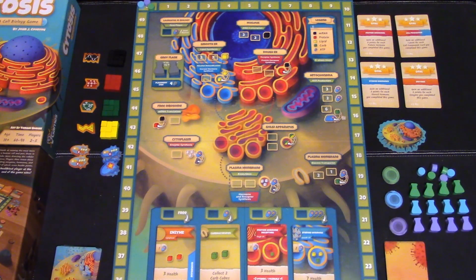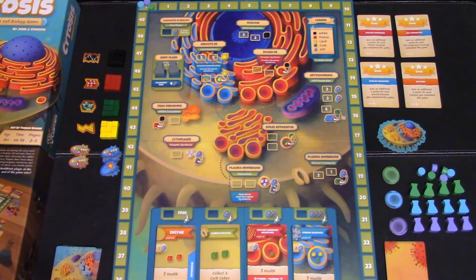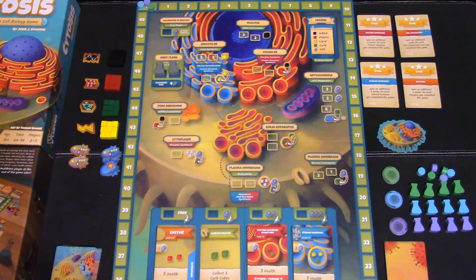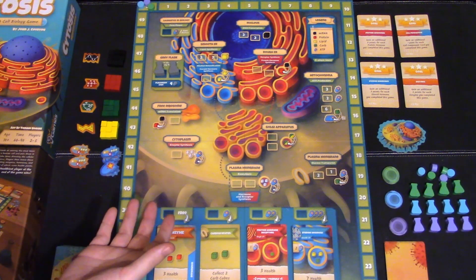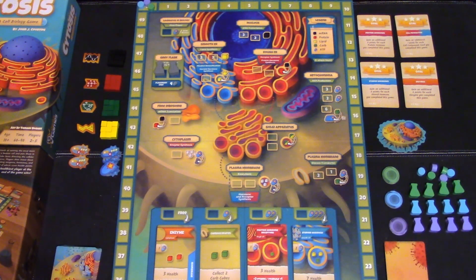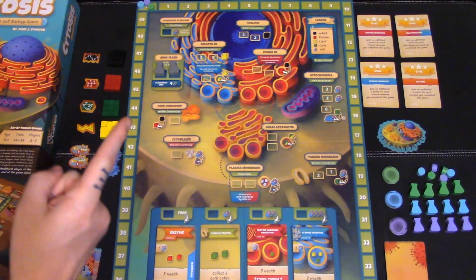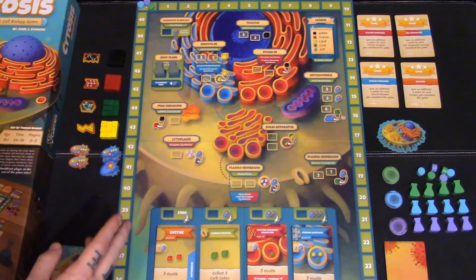This is the game set up for three players. The other side is for two players. What you're trying to do is get the most points via health points — whoever has the most at the end of the game is the winner. This is a worker placement game, so you're using your flask to place on the board to gather different micro-molecules in order to make them into other things, get cards, and sometimes complete goal cards as well.